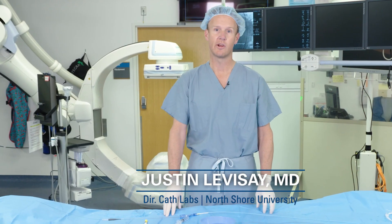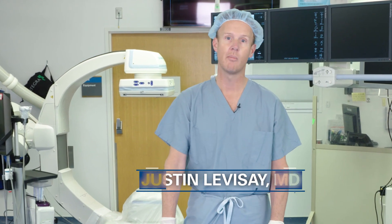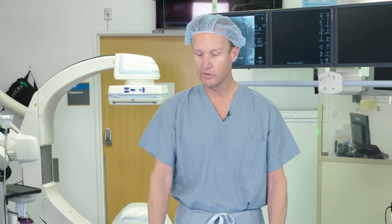My name is Justin Levesay. I'm the director of the cath labs at North Shore University Health Systems, and we're here today to talk about the Mamba catheter, which has become my go-to support catheter for CTOs and complicated percutaneous coronary interventions.